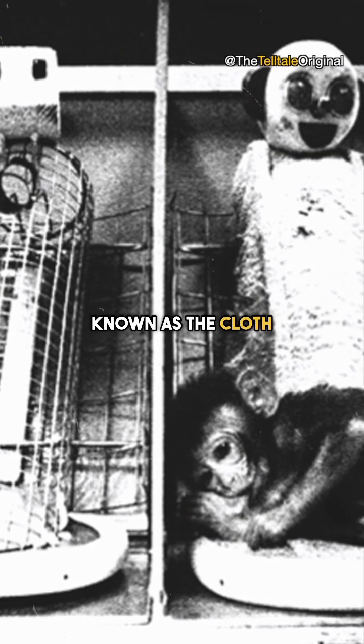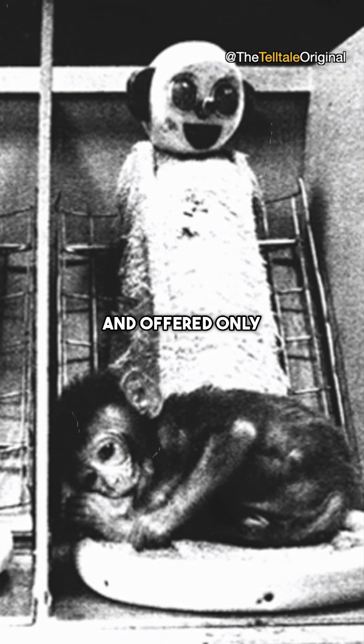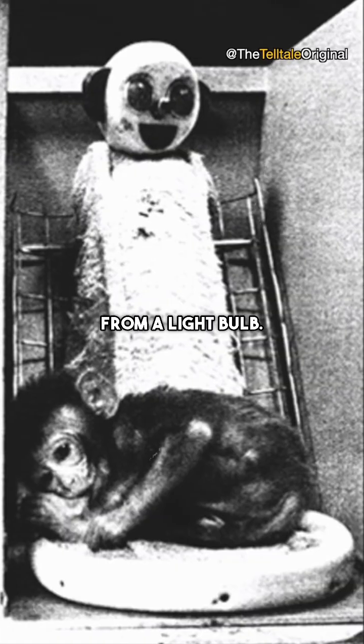The other surrogate, known as the cloth mother, was made from soft terry cloth and offered only comfort in the form of radiant heat from a light bulb.